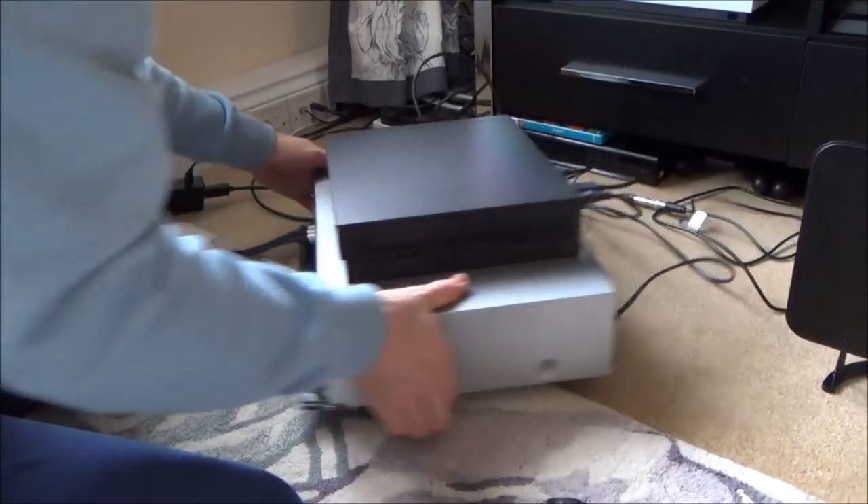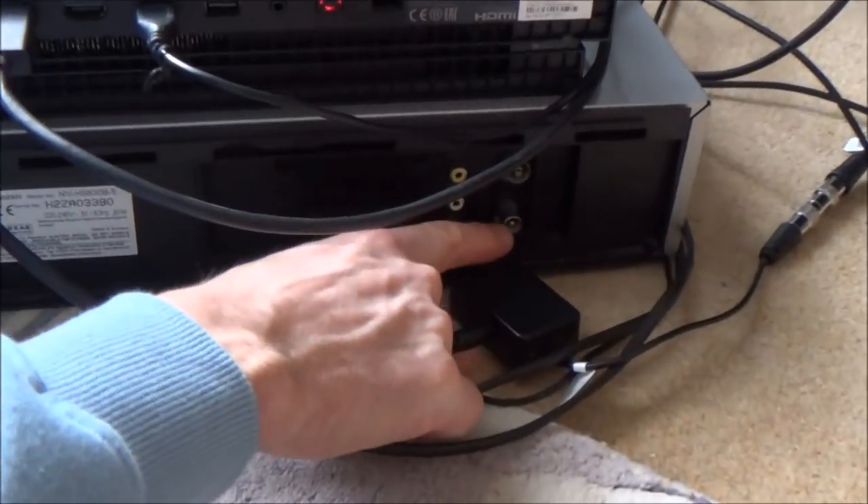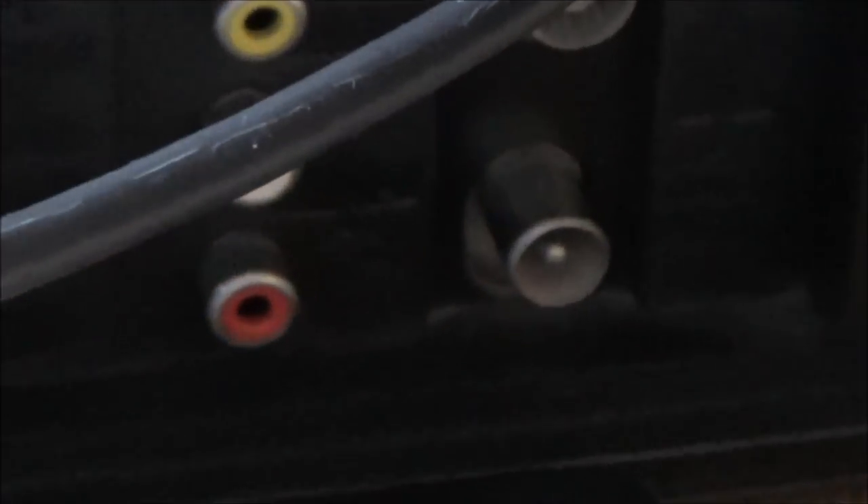Now if you have a look on the back of the VCR, most of them have an RF out, which is this bottom one here. In theory we could just run a cable from here straight into the external aerial on top of the Sony Watchman and have a picture, but it's not going to be wireless — and I want it to be wireless because it's a pocket TV.